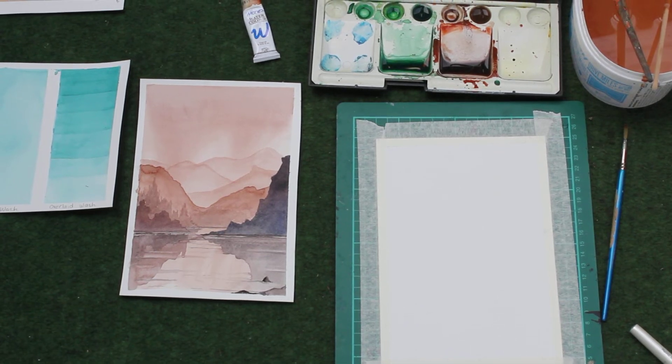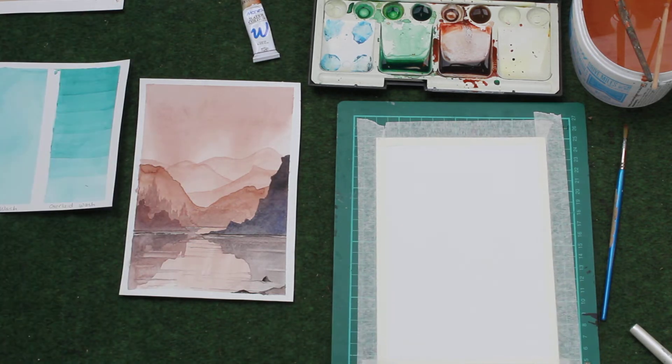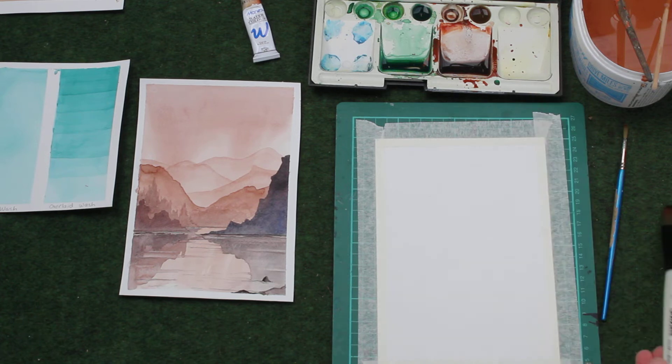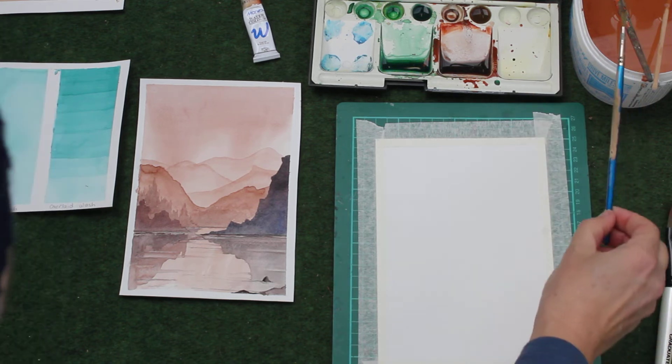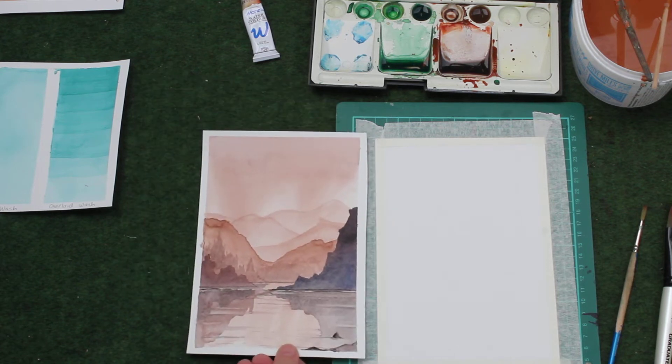Hi everybody and welcome to my lesson on overlaid washes. Down here I have my paper with masking tape around the outside just to hold it down so it doesn't come up on me. I have a one-inch brush and several round brushes. I have an example of the painting that we're going to try and produce today.